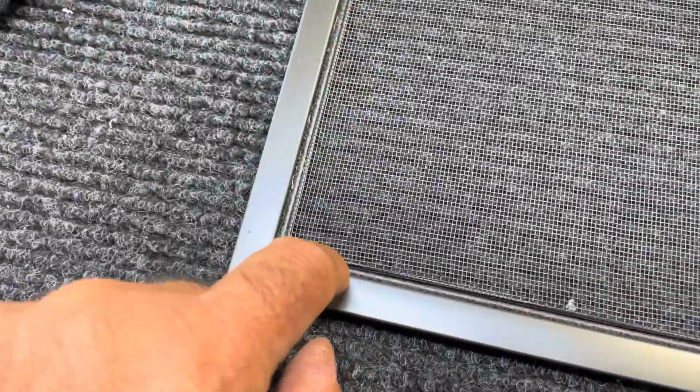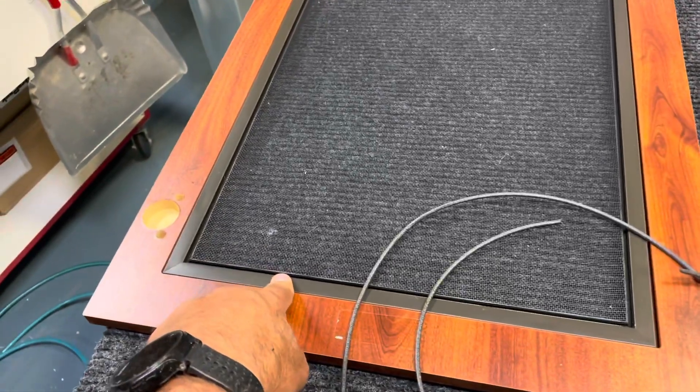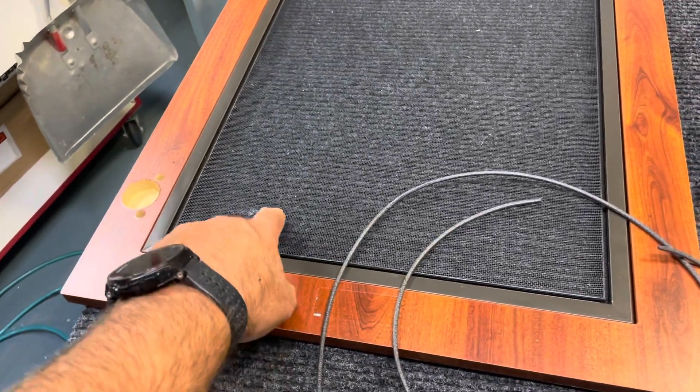The next thing we're going to do is — the screen comes with a little tubing that goes in there and holds the screen in place. We're going to remove that, but we're not going to take the screen out.